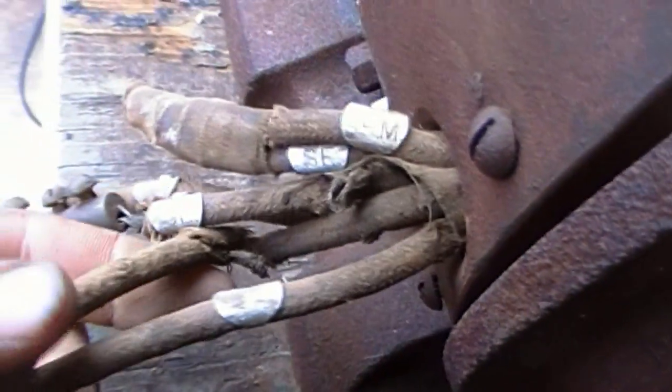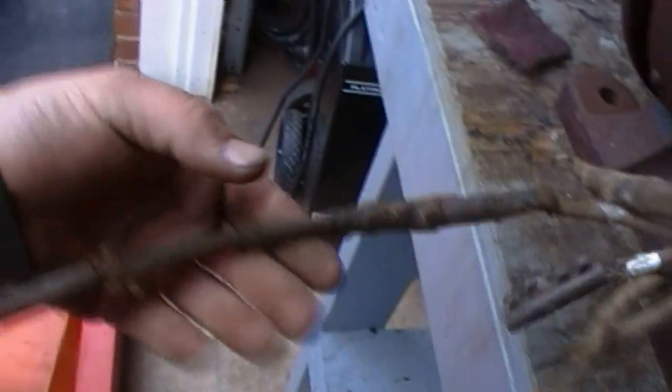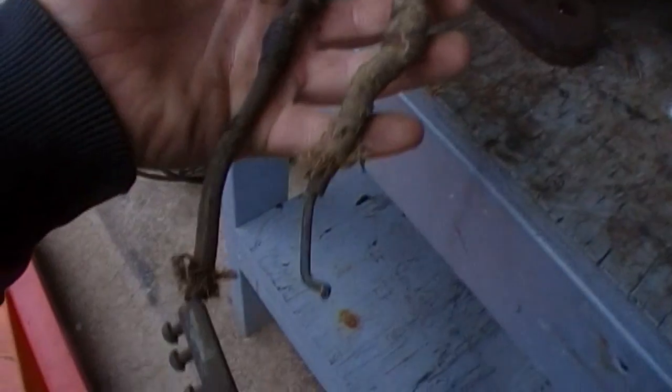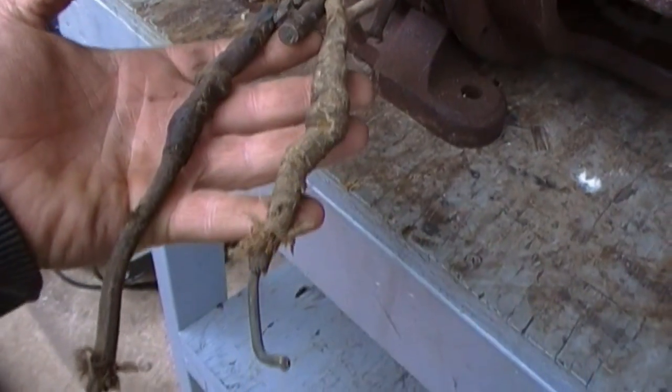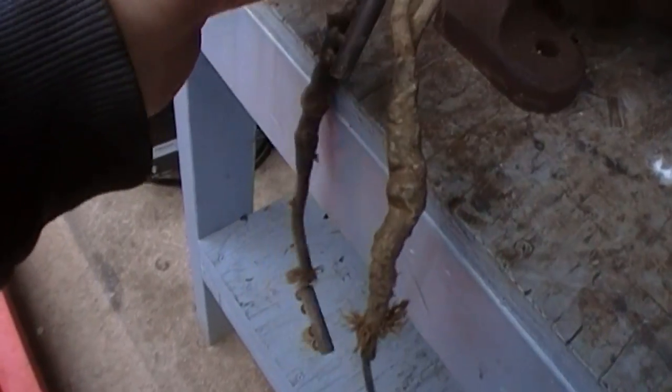There are some nice little aluminum tags on here — one that says 'SH', one that says 'SE', another that says 'SE', and two that say 'armature' or 'ARM'. I'll have to trace those out and figure out what they all do. There are three of them that look like they were connected to something, so that gets me started somewhere.